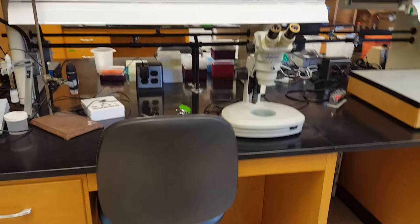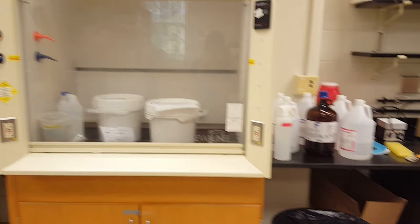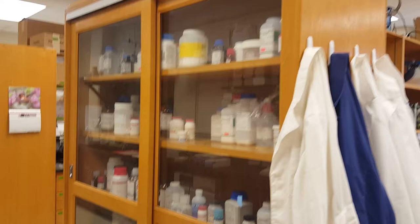On the opposite side of the room we have our fume hood. This is where we work with hazardous chemicals and it prevents toxic fumes from getting into the lab space. On this counter here we have a sink and several scales that we can use to weigh out chemicals. And in this cabinet you can see where we store a lot of the chemicals and reagents that we use in experiments.